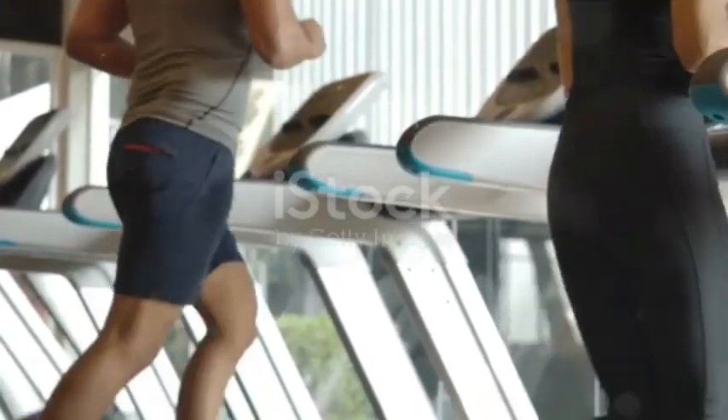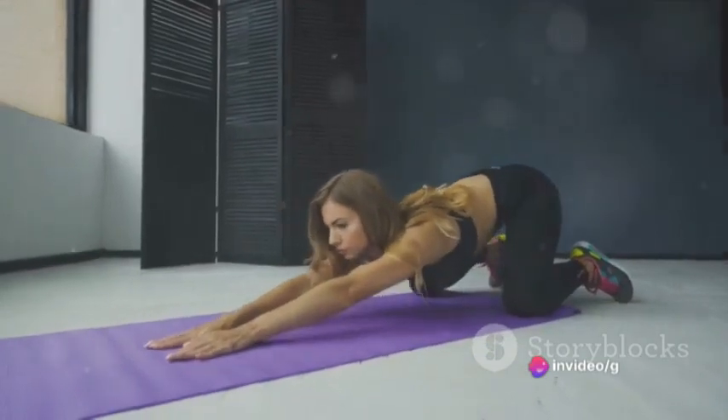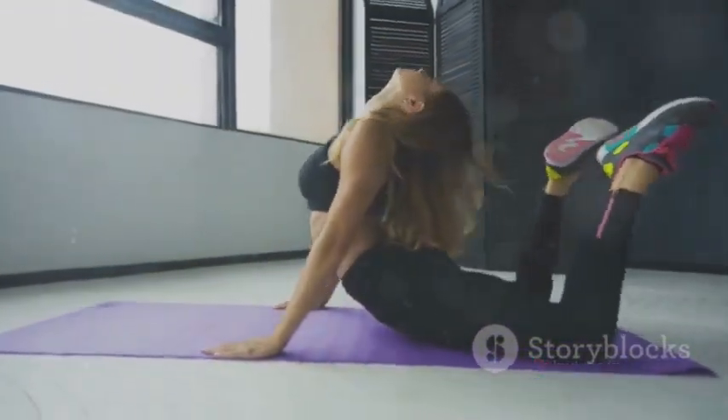To begin with, warm up your body. A five-minute light cardio session will get your heart pumping and your muscles ready for the workout. Follow this with some dynamic stretching to loosen up your back and prepare it for the exercises ahead.